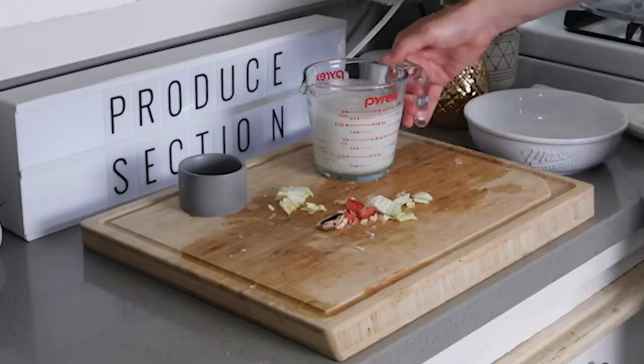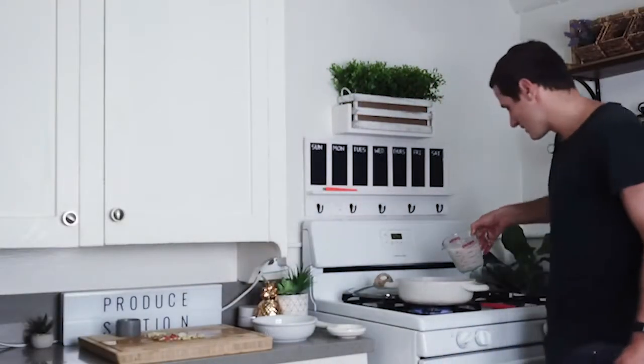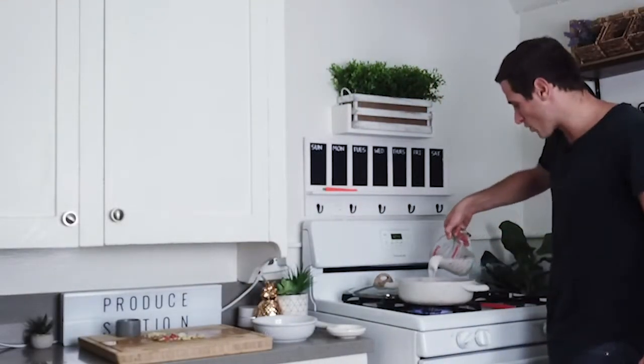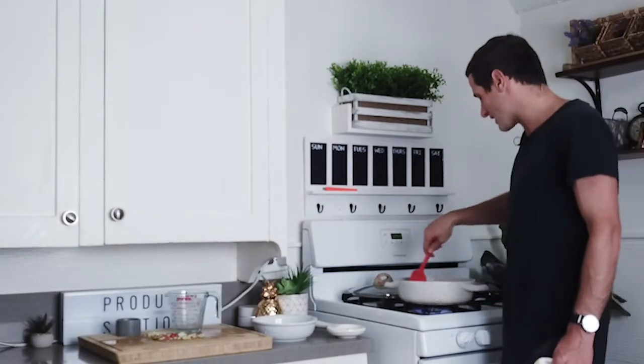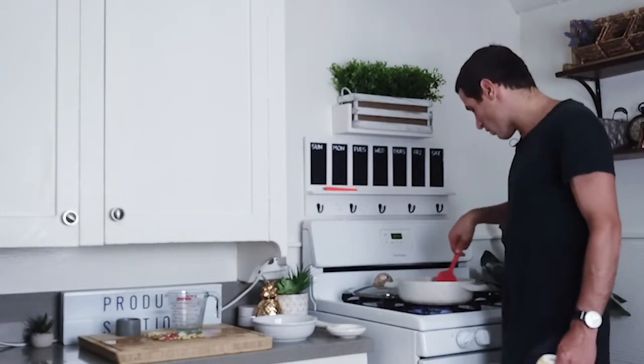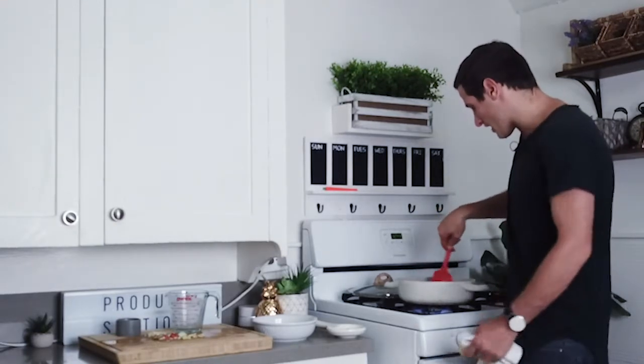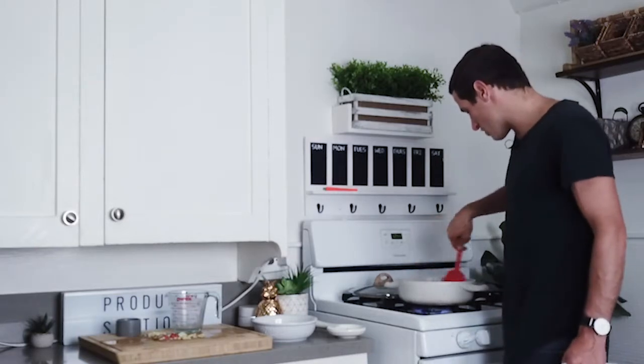Now let's add in our light creamy coconut milk. We're going to take our light coconut milk and pour it right in there with our veggies — you just pour it right on in there. Let's stir that around a little bit more. We're cooking it on high heat; you want to make sure it gets all soaked around.